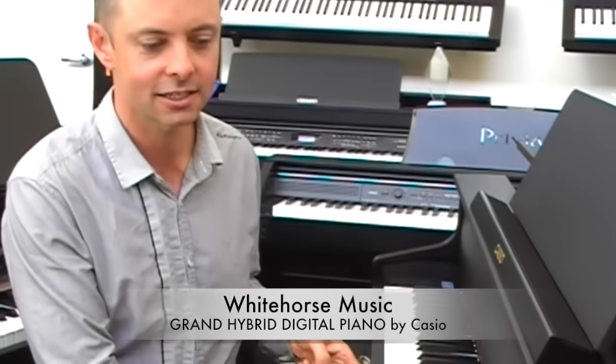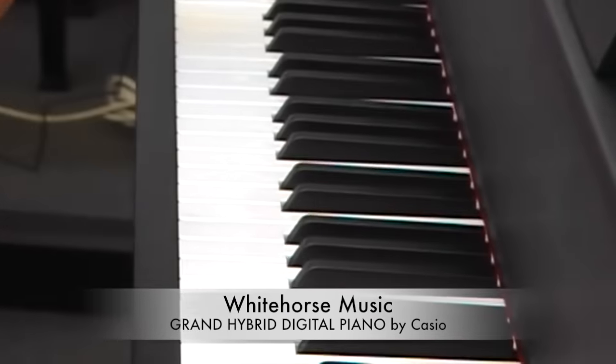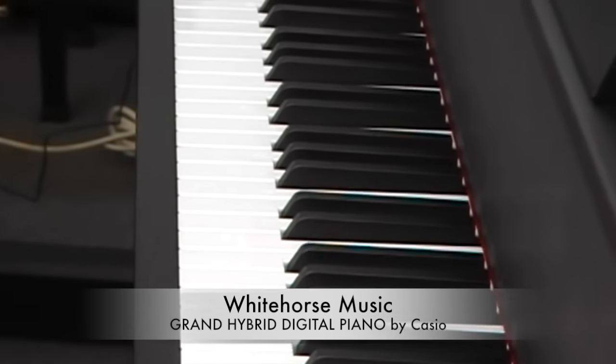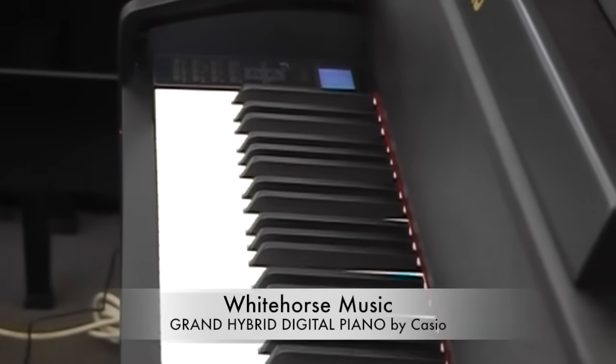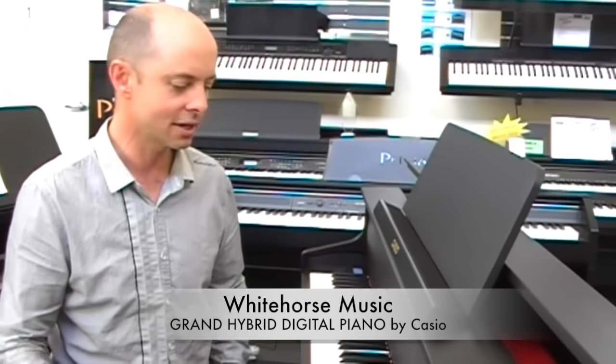Today we are showing you the Casio Celviano Grand Hybrid Digital Pianos. This is a monumental occasion because these digital pianos use wooden keys. I reckon that is extremely cool. Not only are they wooden keys, but this keyboard has been developed in conjunction with Bechstein, which is a famous German piano maker. They make amazing pianos.